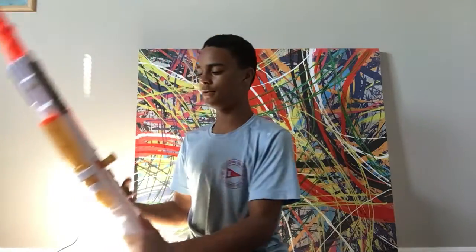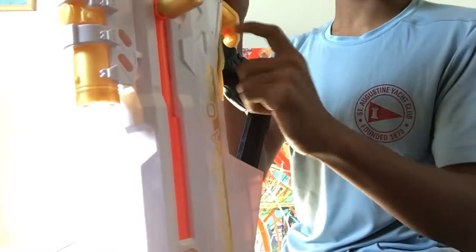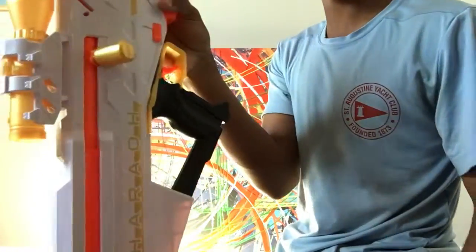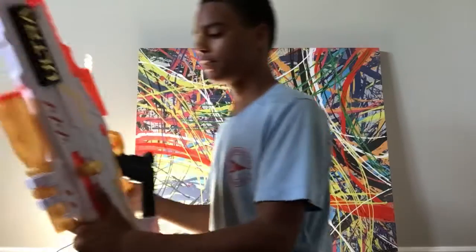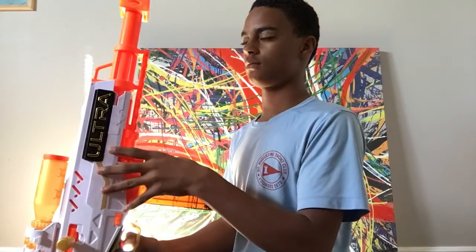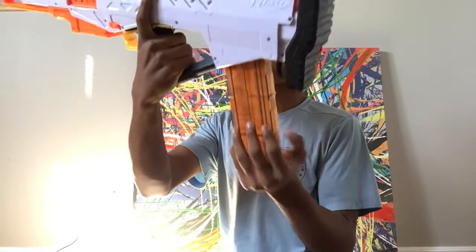Back to the blaster — the bolt is a little complicated, so it's hard to pull down at first. Also, inside the top, it folds down. This is what it looks like with the mag inside of the Nerf gun.